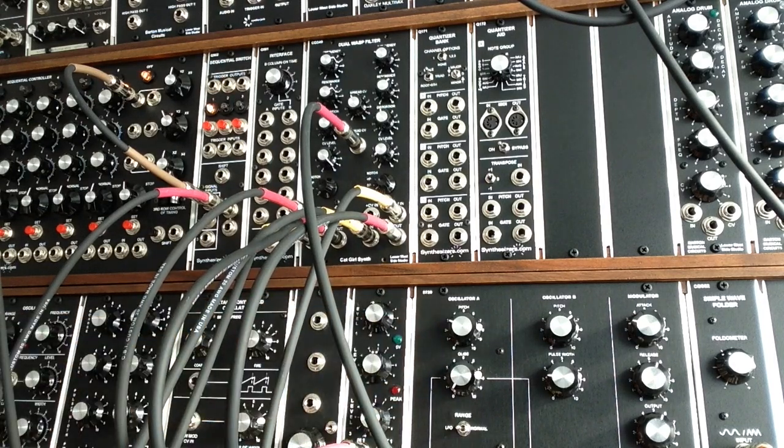So there you have it — the CGS-49 Dual WASP filter from Ken Stone's Catgirl Synthesizers. It's available as a PCB from either synthcube.com or modularattic.com, both fantastic companies to deal with. I'm Rich, and this is Lower West Side Studio — keep on modulating. Thank you.